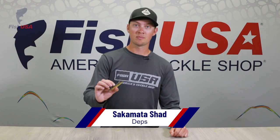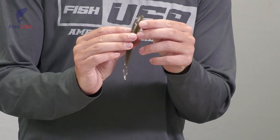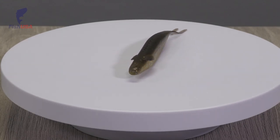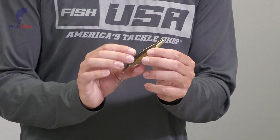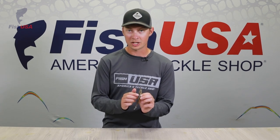Another bait from Deps is the Sakamata Shad. This is a fluke-style bait but with a bit more detail than your classic fluke. It's got features on the sides called keels that stick out a little and act as a rudder, so when you're twitching this bait it gives it a lot more side-to-side action and stops it on a dime. Another unique feature: it's got openings on the top that let you see exactly where your hook needs to come out, depending on hook size, helping you rig it totally straight — whether on a Carolina rig, weightless fluke, or donkey rig.